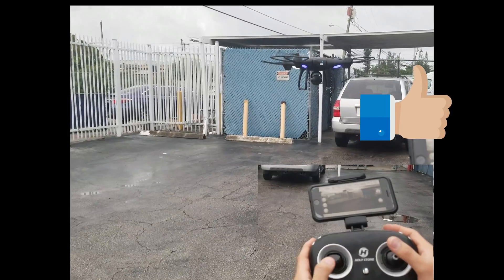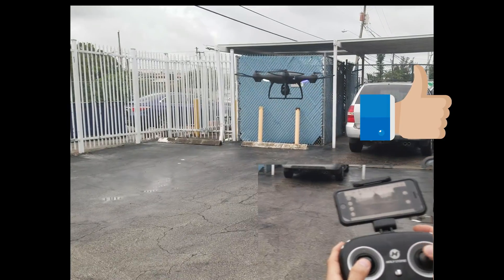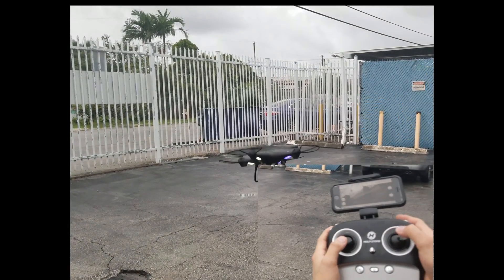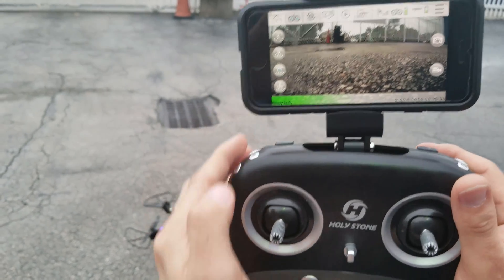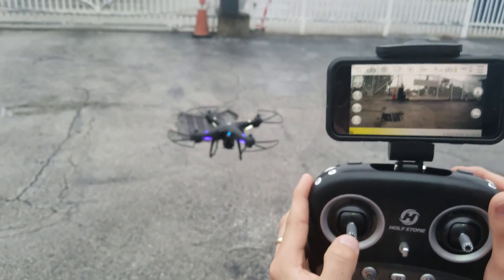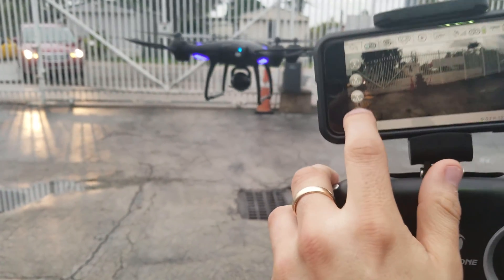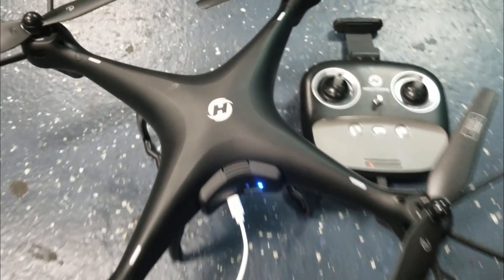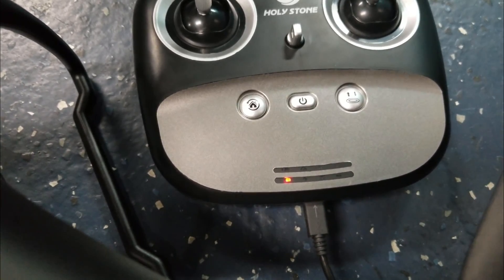The left stick moves the drone up or down, or left and right which rotates and spins it. The right stick makes it go left, right, forward, or backward. Push the second-to-last button to take off. To land, bring it close to the ground and push the last button — it automatically lands. Here is the drone charging and the remote controller charging too. You should see a red light when it's plugged in.